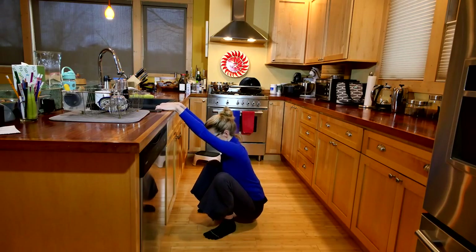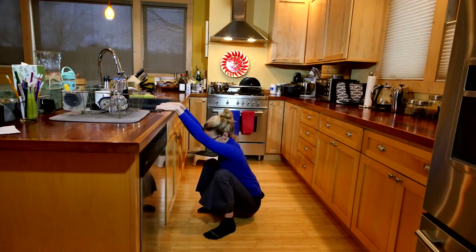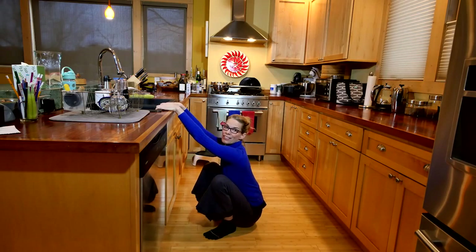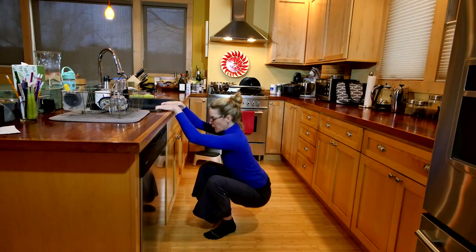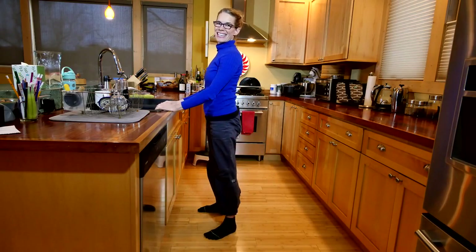If it feels good on your ankles, your knees, and your hips, you can even kind of sway side to side. This really helps to decompress the back and gets you ready for tasks like washing the dishes or unloading the dishwasher. When you come up, pay attention — you want to reach into the floor, use your abdominals, and use your hands and arms to help you stand tall.